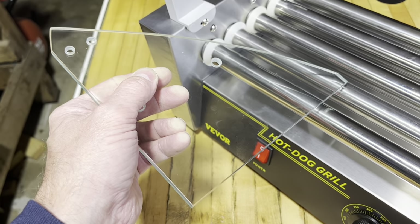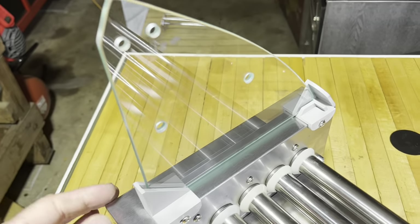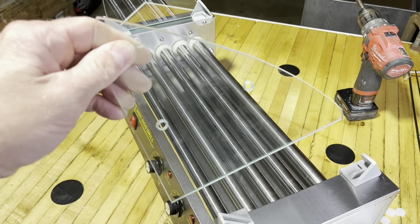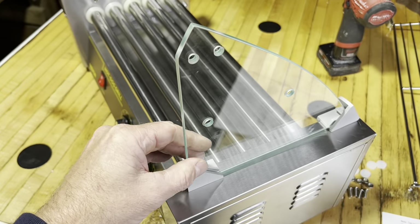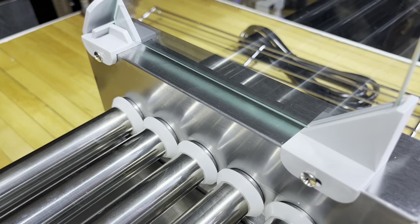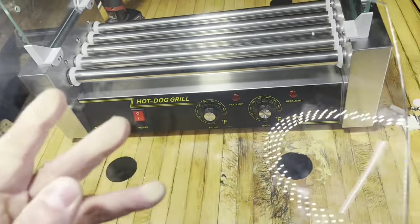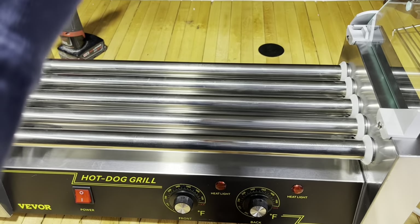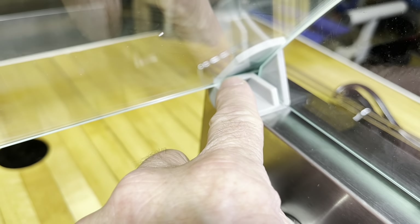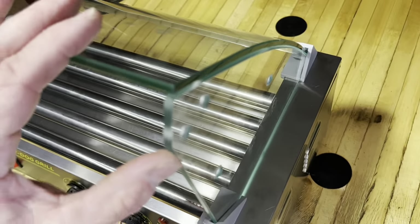Now you take this piece of glass, just like this — it goes right in here and sets down in there. You want to leave these screws loose. You actually don't want to tighten them up all the way, and I'll show you why. Because we're going to take our glass piece here and come in over the top like this, and put it down in there — it fits right down in here. In order for it to get down in there, you've got to leave these loose. Now you can tighten them back up. That's how that goes.